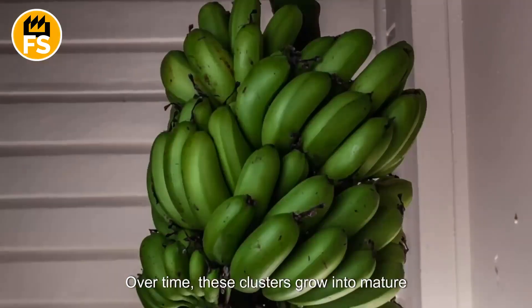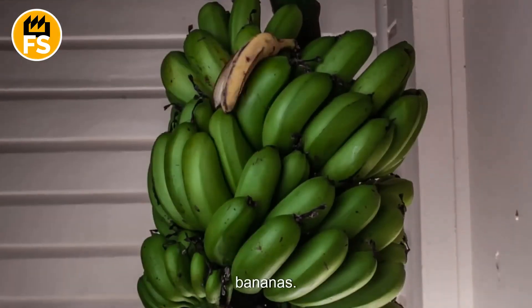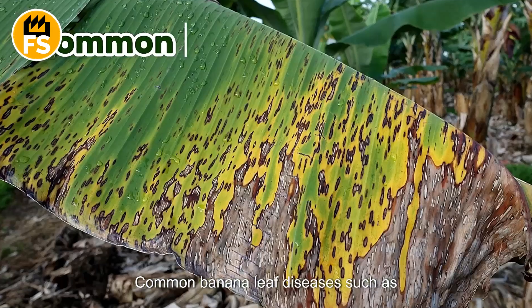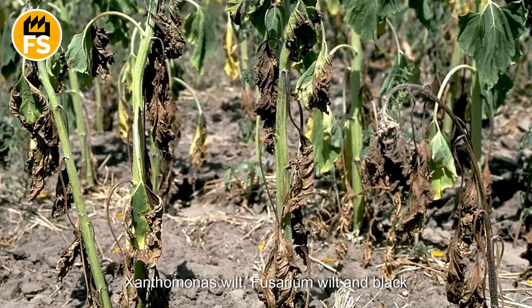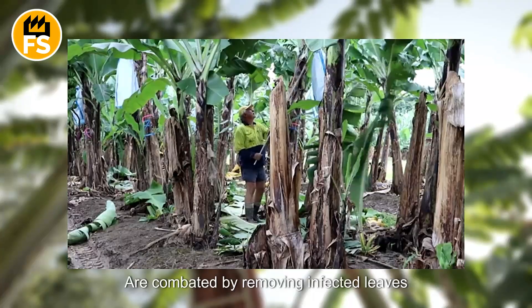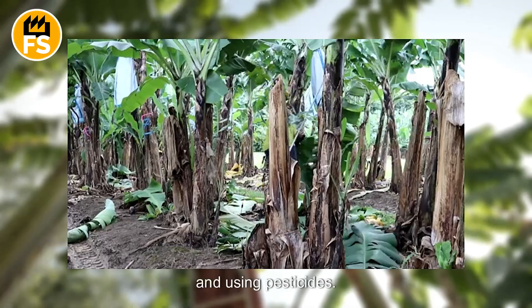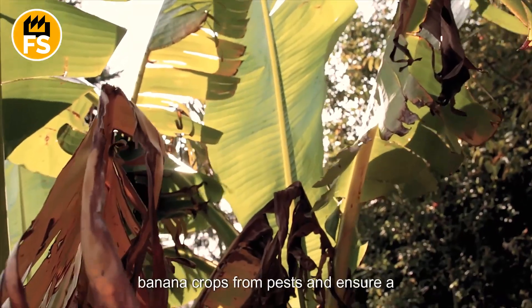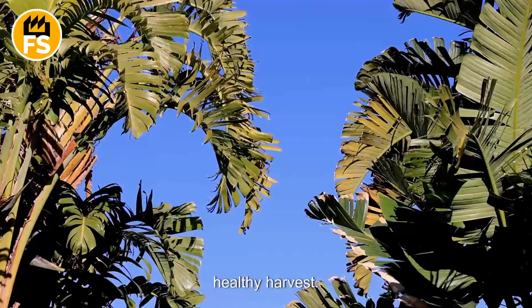Over time, these clusters grow into mature bananas. At this stage, disease management becomes crucial. Common banana leaf diseases such as Xanthomonas wilt, Fusarium wilt, and black or yellow Sigatoka are combated by removing infected leaves and using pesticides. These treatments are essential to protect banana crops from pests and ensure a healthy harvest.